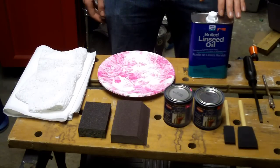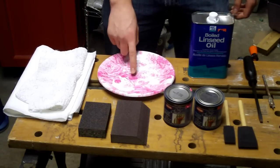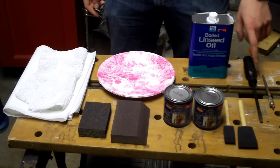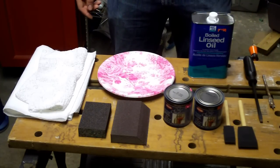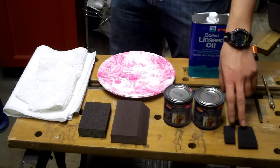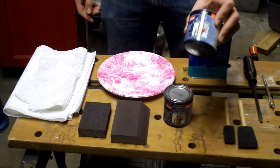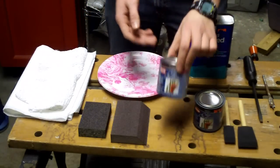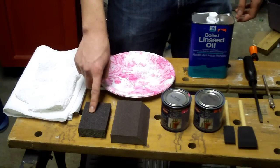The first thing we're going to go through is what you're going to need for this project. You're going to need a paper towel or shop rag, paper plates — preferably pink with a floral pattern — boiled linseed oil, a screwdriver or some other item with which you can make gouges in wood, two foam paint brushes (a smaller one and a larger one), acrylic latex paint in black and brown, and two sanding blocks — one fine grain and one medium grain.